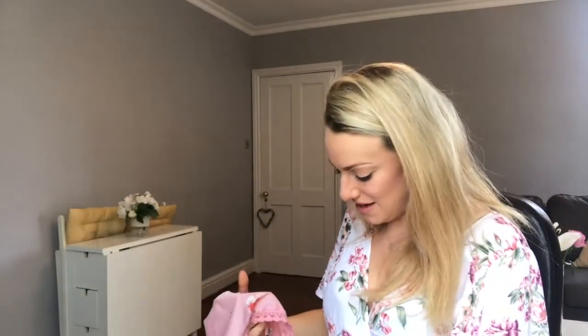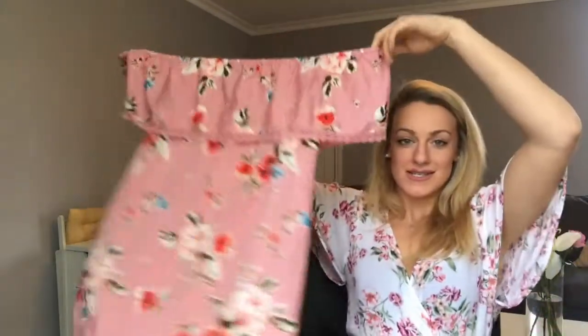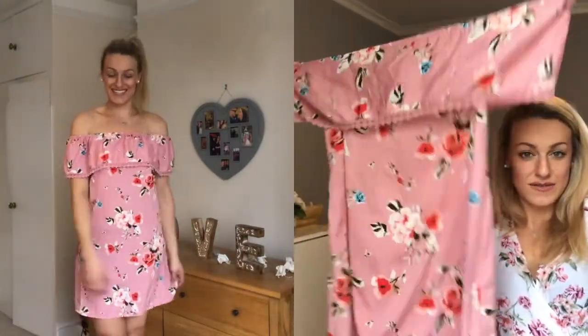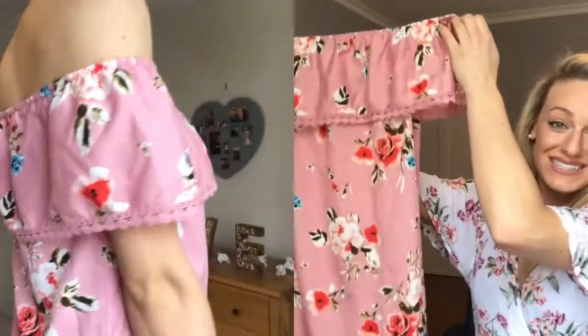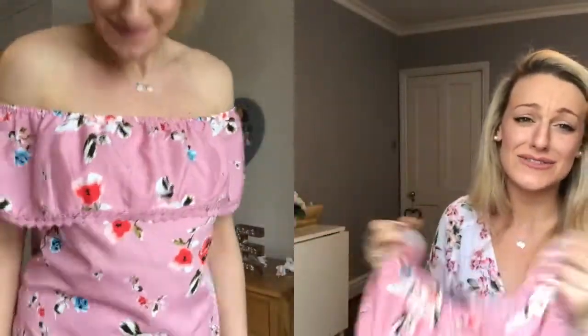The last thing I have to show you is this little dress which I just couldn't believe was six pounds. It goes off the shoulders and it's just so cute — look at how pretty it is! They had loads of different styles like this and they were amazing. Primark is absolutely just smashing it at the minute, so definitely go and have a look if you haven't been in since they've had all their summer and spring stuff in.